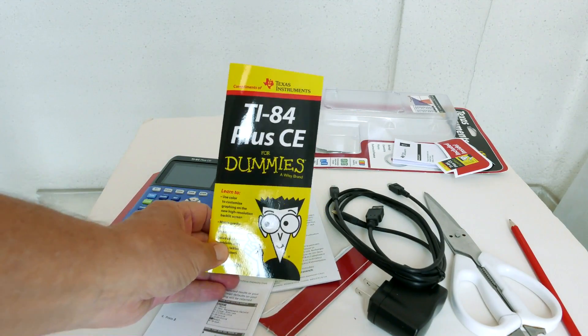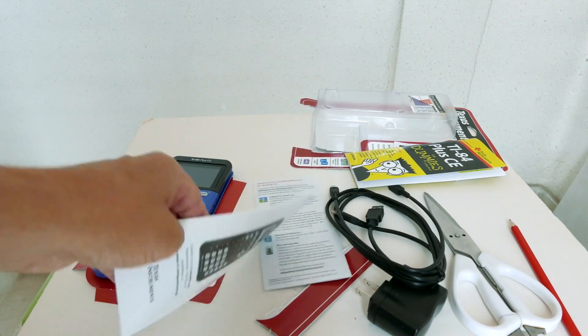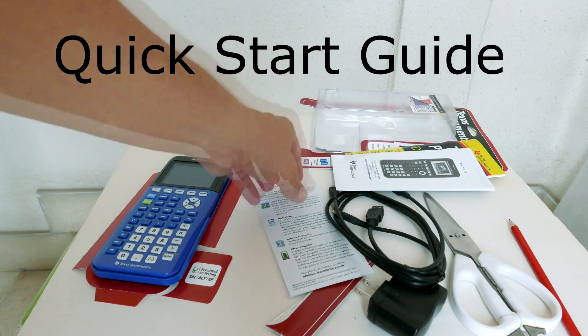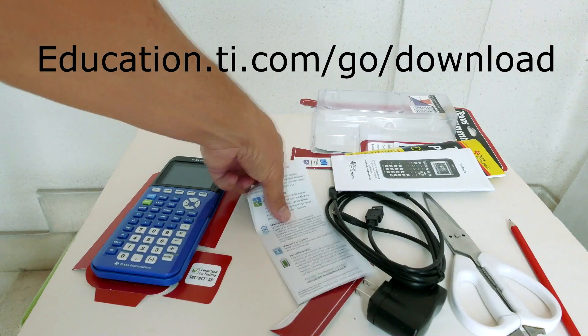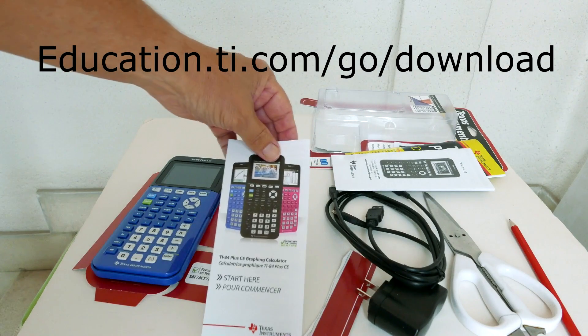This is that 13 page Dummies booklet. Not all CE calculators come with this booklet. This is the Quick Start Guide — this guide will be helpful to get you started on the basics. To download the full guidebook, go to education.ti.com/go/download.